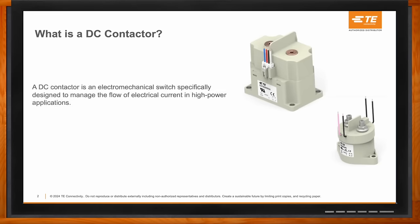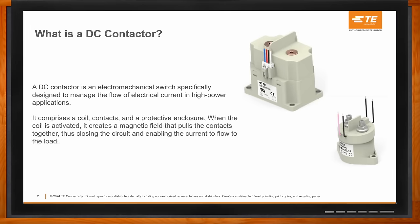A DC contactor is an electromechanical switch specifically designed to manage the flow of electrical current in high-power applications. It comprises several components: a coil, the contacts, and a protective enclosure, which you see as the physical item. When the coil is activated, it creates a magnetic field that pulls the contacts together, thus closing the circuit and enabling the current to flow to the load which the customer is switching.